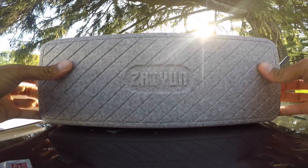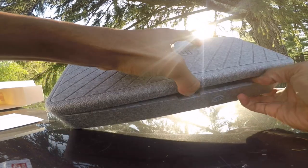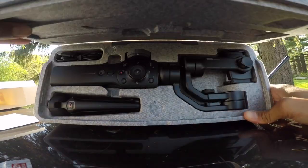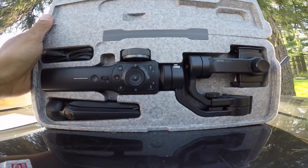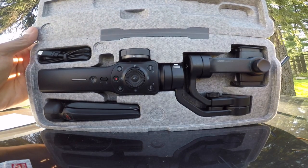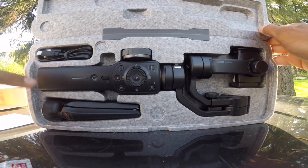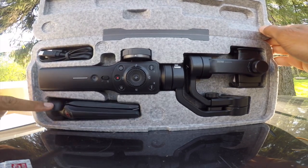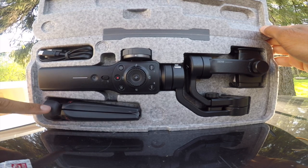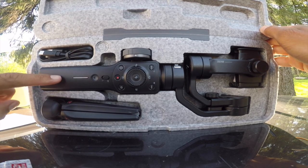This is what the unit looks like when you open it — full gimbalage. So obviously you have the power cord up here, a tripod which is pretty dope — it comes with a tripod stand at the bottom, tripod feet. And this is the gimbal itself.